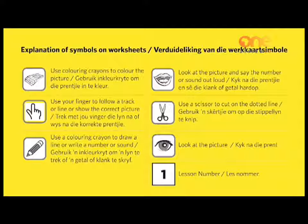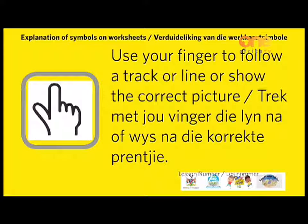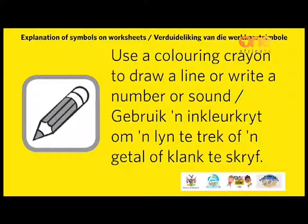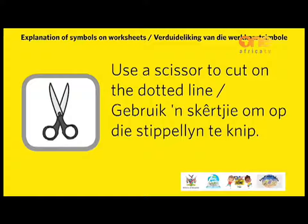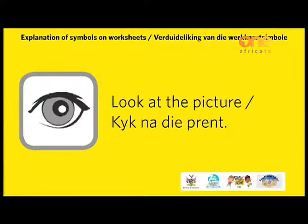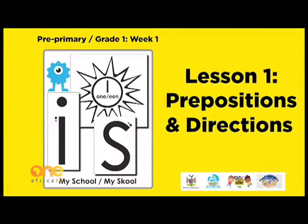Explanation of symbols on worksheets are as follows. Use coloring crayons to color the picture. Use your finger to follow the track or line or show the correct picture. Use a coloring crayon to draw a line or write a number or sound. Look at the picture and say the number or sound out loud. Use scissors to cut on the dotted line. Look at the picture. Use these symbols for the lesson of the day, which will be allocated at the top right side of each page. For example, lesson 1: prepositions and directions.